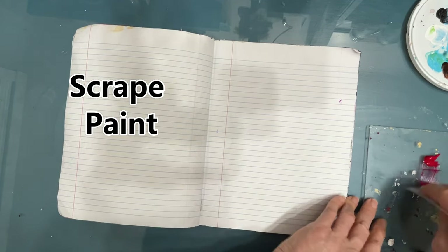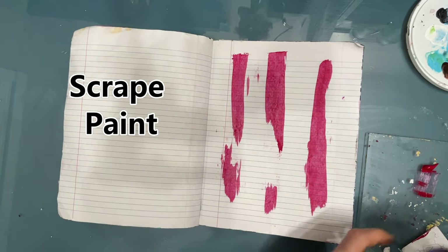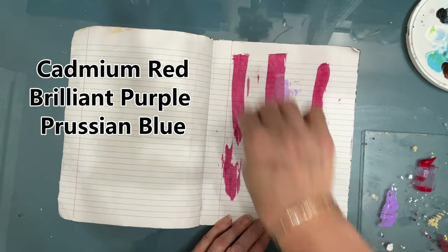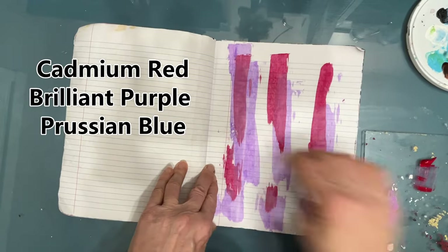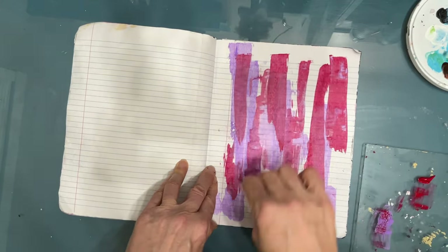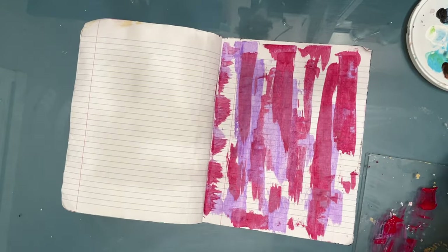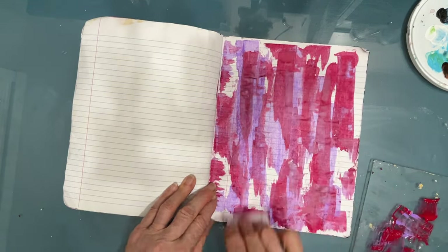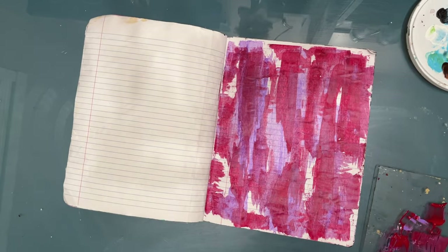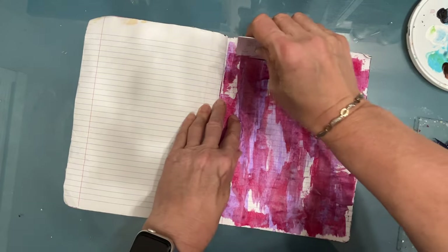I'm breaking this page using some cadmium red leftover paint, scraping it on the un-gessoed raw page using a keycard. Then I'm adding some brilliant purple because I think that goes well with it. Scraping paint is a very quick way of getting paint on there — it dries almost instantaneously. You get a very organic base coat. My goal was to use up the leftover paint, but I got inspired and just kept going, and before I knew it the page was done. This whole page took around 30 minutes.